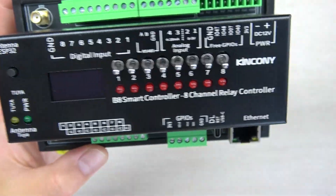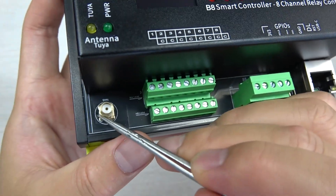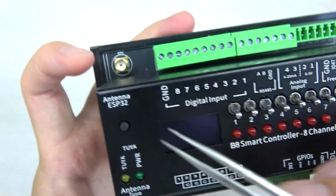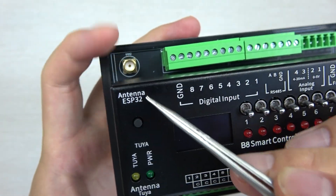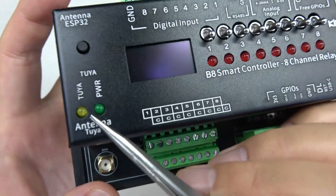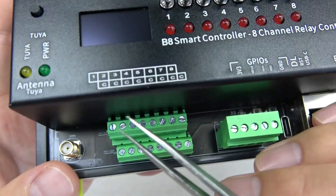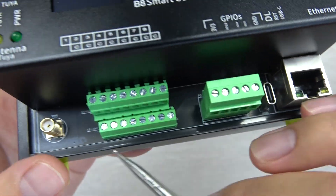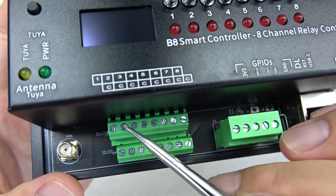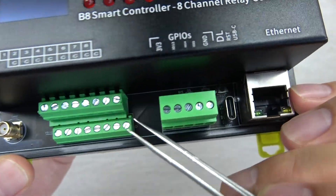And you can see, this has a screw terminal. And this is an extended antenna — this is for the Tuya antenna. And this has an extended antenna for ESP32-S3. You can see the LED indicator for Tuya, and for power, and the Tuya config network button. And this is the relay output — this is an 8-channel relay. And this is common, and this is normally open. So every relay has two points for output.